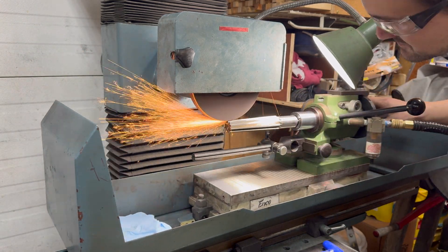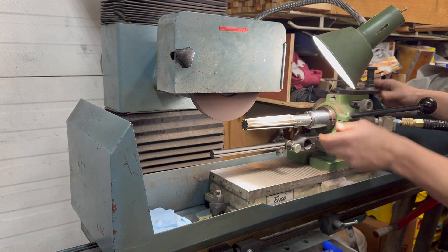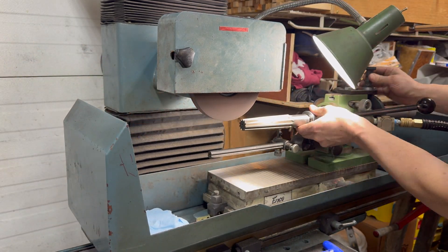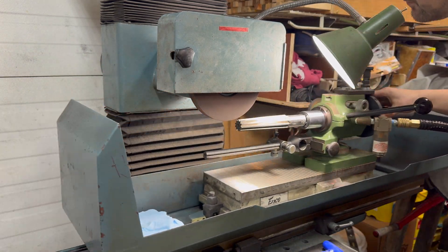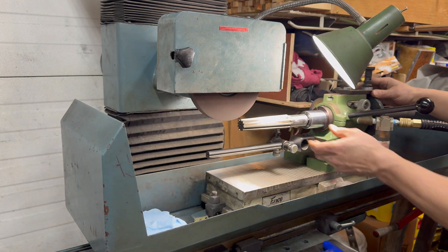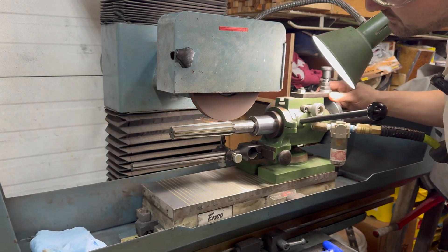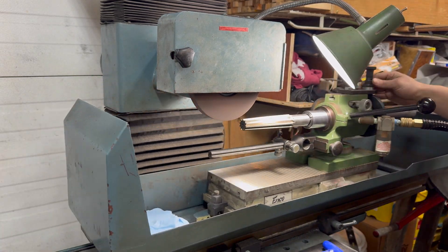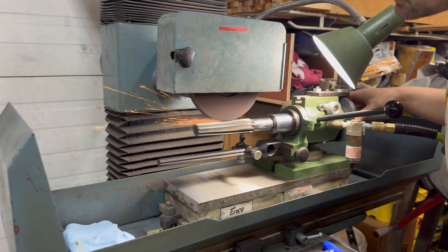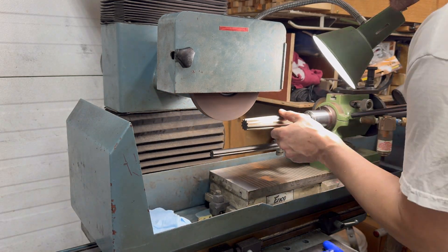Of course, that's because there is runout — or is there? The way this reamer was manufactured is it was ground between centers. If those centers are not perfectly concentric with the shank, then the flutes are never going to line up the way I'm holding it. As long as I get one of the flutes lined up, I can dial in that angle and grind all the rest of them to that same angle. So really, line up one of the flutes and grind away.